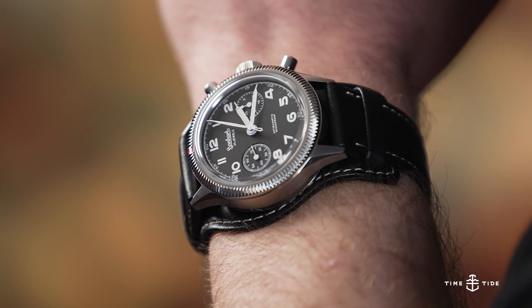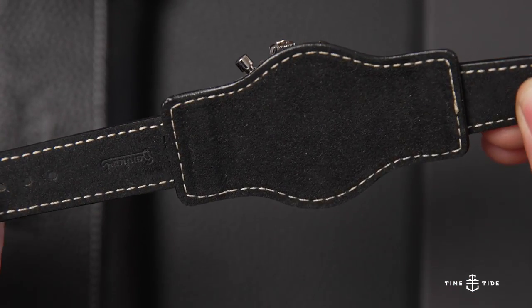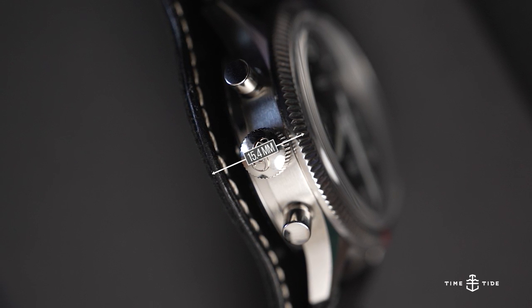Much like the one supported by the King of Cool, the 417ES 1954 comes complete with a calfskin bund strap. Its Alcantara backing made it one of the more comfortable straps I've ever worn, though it increased the height of the combination to 15.4mm.